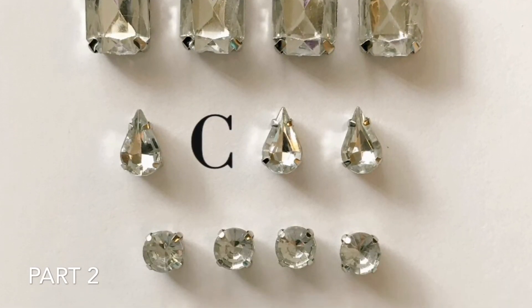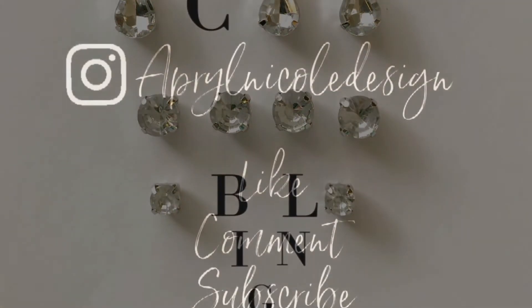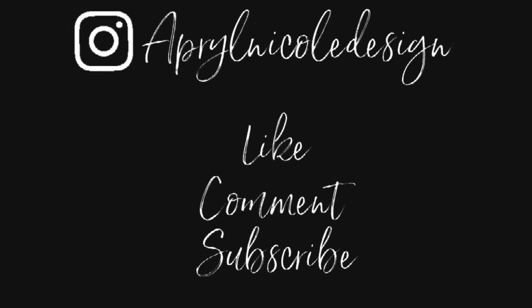Welcome to part 2 of Icy Bling. Hello, this is April Nicole and you're watching April Nicole Design.